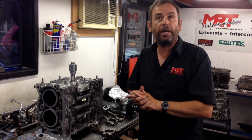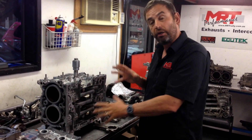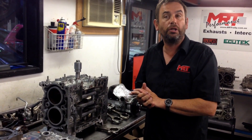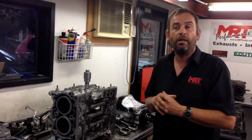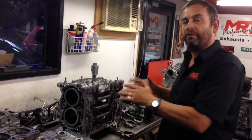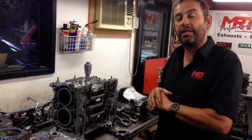The MY13 Forester XT is now a direct injection turbo engine — a lot of similar components, but obviously turbo compared to normally aspirated. The new 2.0L engine in the MY15 Subaru Impreza WRX, which comes out in March here in Australia in 2014, is a similar one again. This is one of our engine rebuilds that we're doing on a BRZ, the Toyota 86 family of cars, with a turbo upgrade.